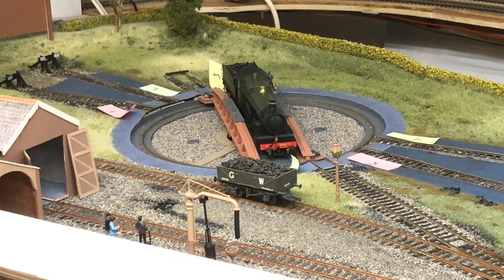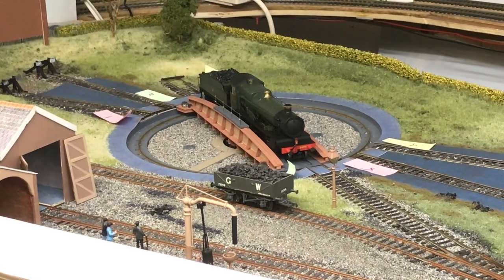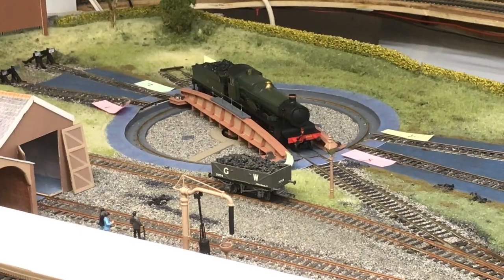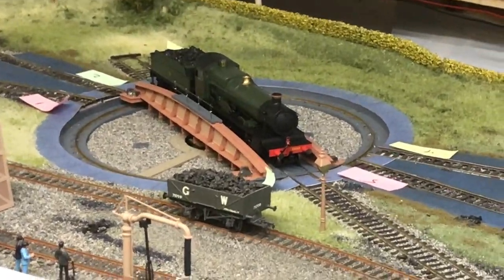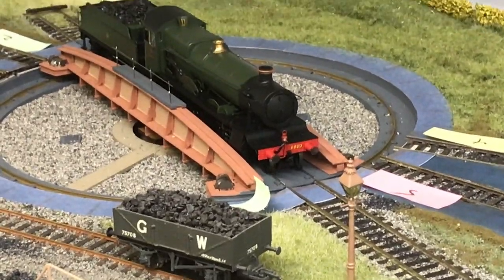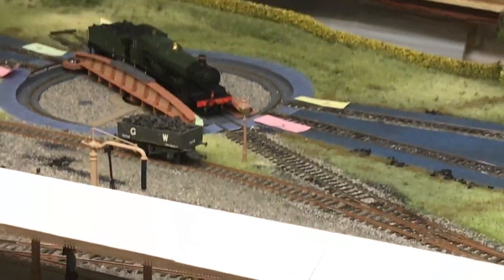And we're coming up to the entry/exit road again, having successfully turned the loco. The tracks have aligned and the loco is now ready to come off.